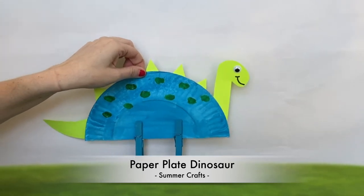Hi everyone, my name is Andy with the City of Cyprus and today I'm going to show you how to make this paper plate dinosaur.